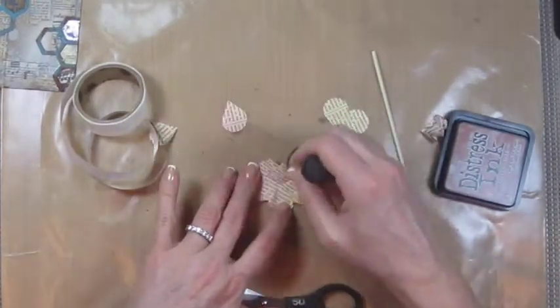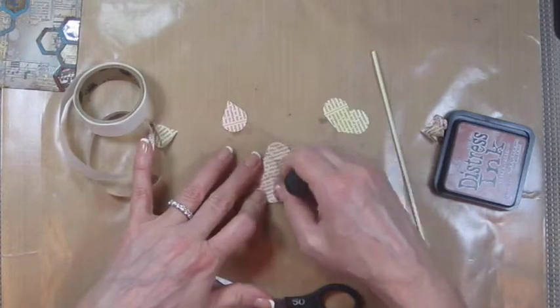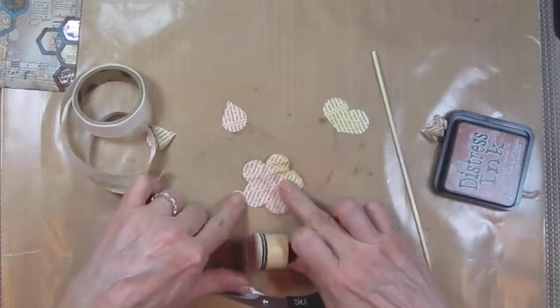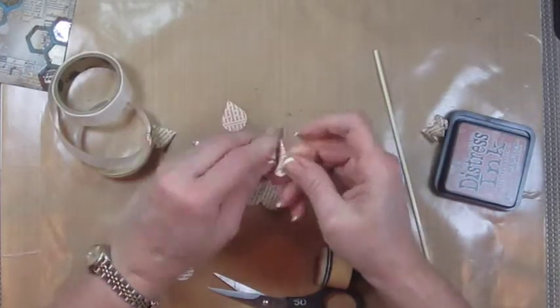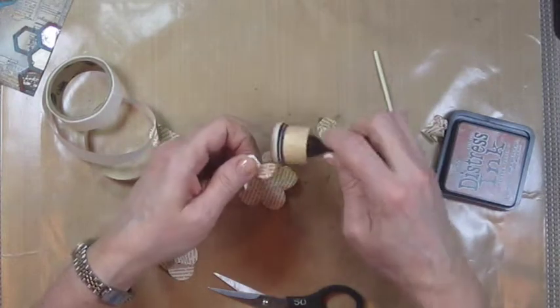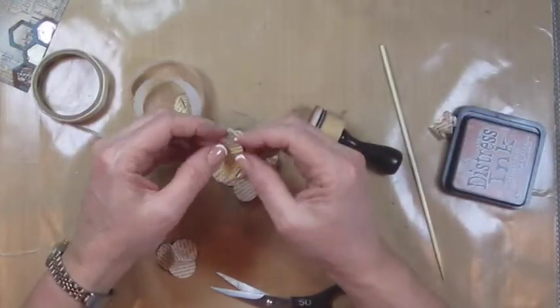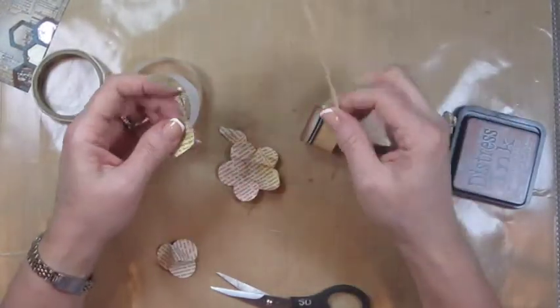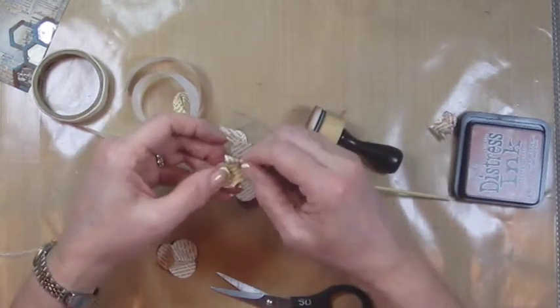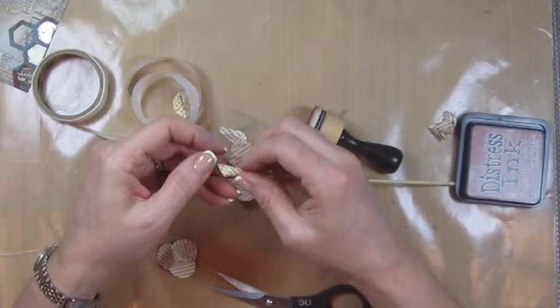Once I mess it up a little bit, I'm going to sponge over it and then it kind of catches on the creases there. You can do the same thing to these two petals, and then this little petal is going to go on the inside. For this one, you're going to put the glue dot on it and then you're going to just curl it so that it loosely adheres to itself.